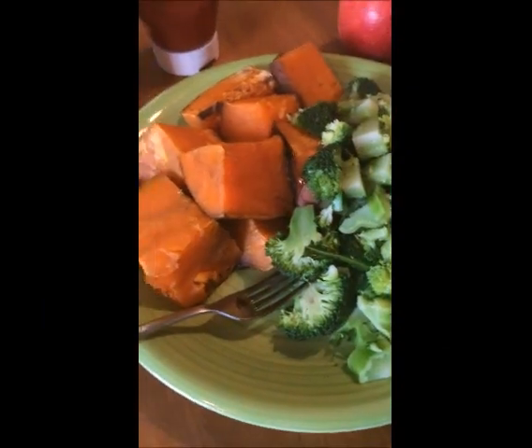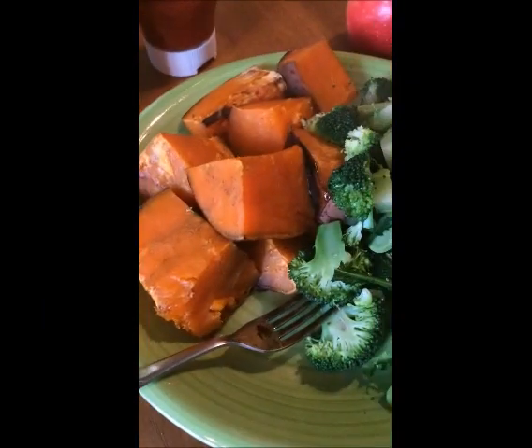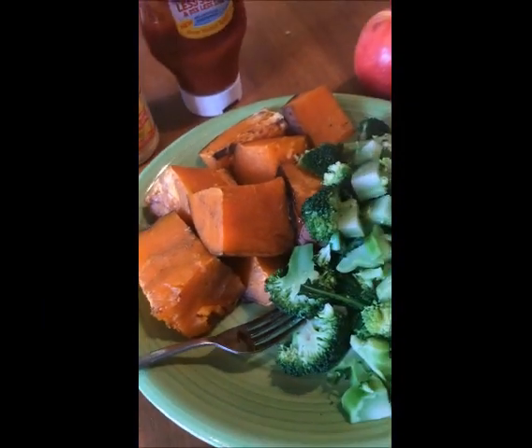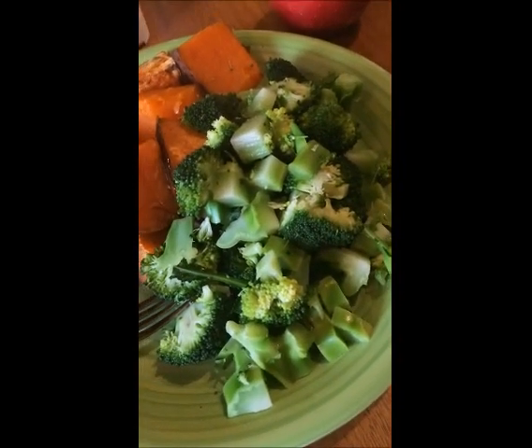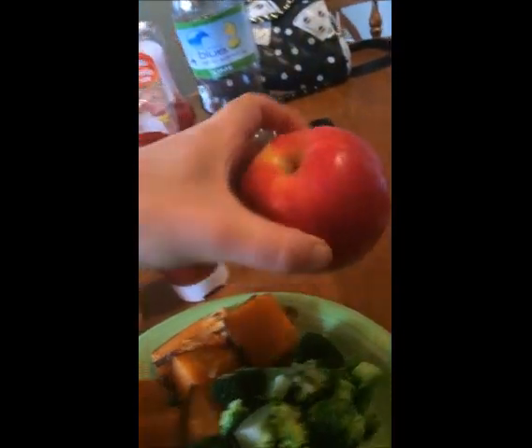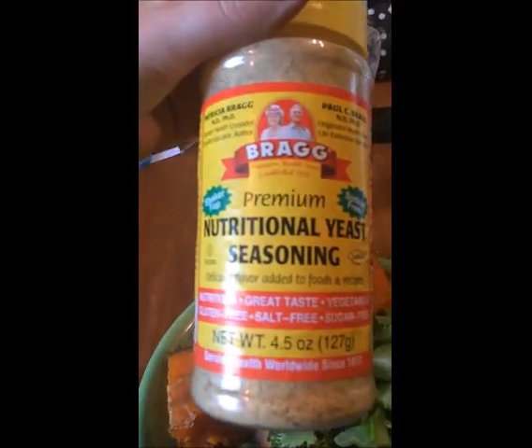For breakfast I have got roughly 700 grams of baked sweet potato — I just wrapped it in tin foil and baked it. We've got a whole head of broccoli here including the stalk, and an apple. On the sweet potato I'm going to put some tomato sauce, and on the broccoli I'm going to put some nutritional yeast.